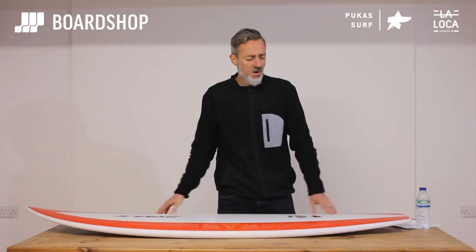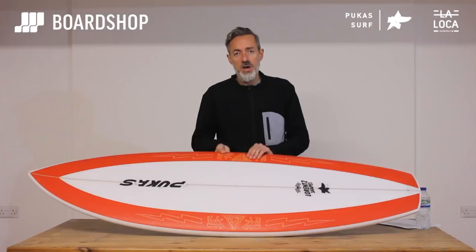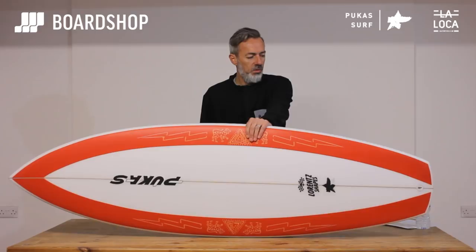Hi and welcome to the Boardshop.co.uk surfboard review. Here we are again with a new board — the La Loca from Axel Lorenz at Pucas. Now you might think he's got a bit el loco looking at the shape of this board, so let's investigate.